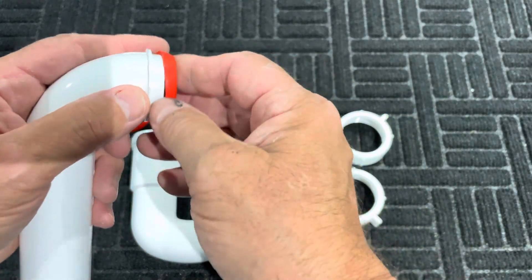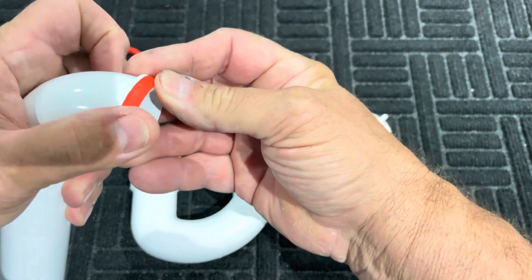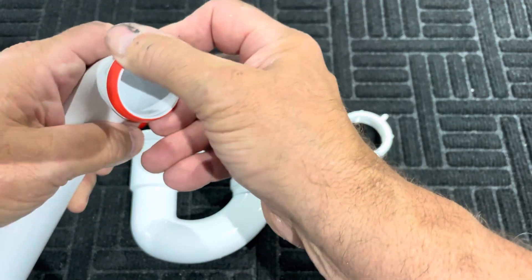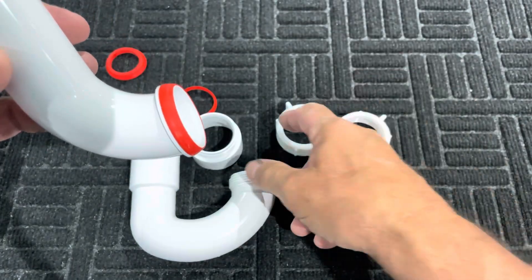The only thing you have to do is make sure you have your bevel going the right way. You simply push it on there, make sure it's all the way on, all the way around, and you're good to go.